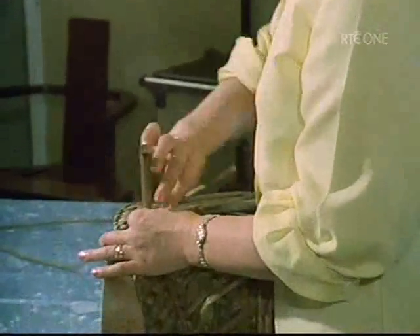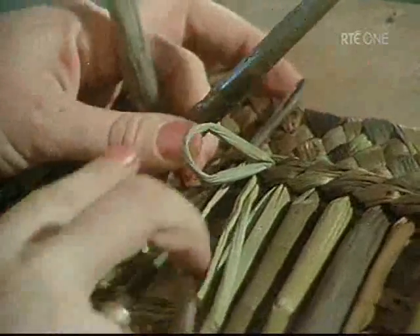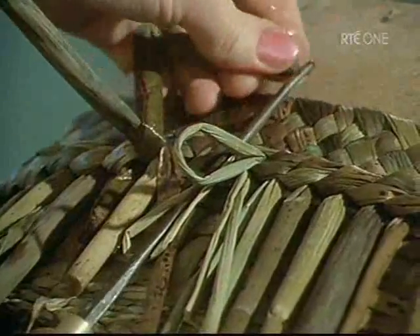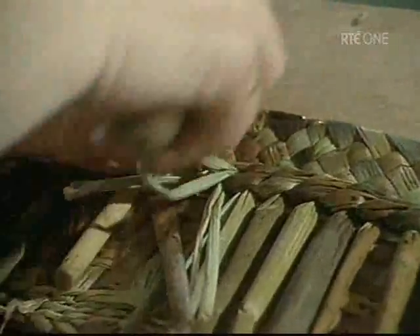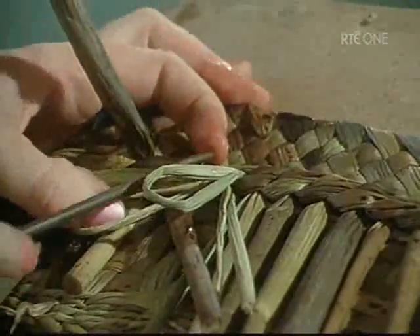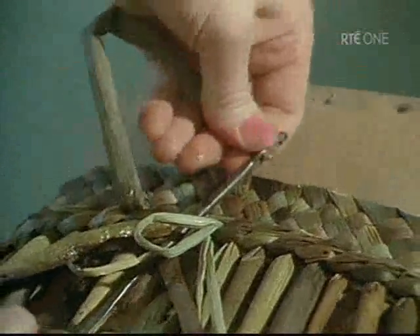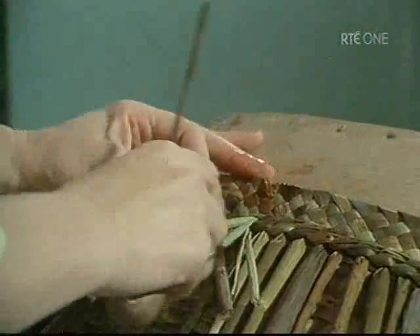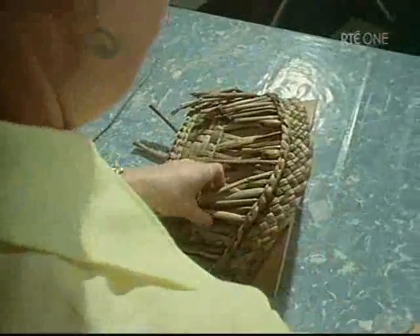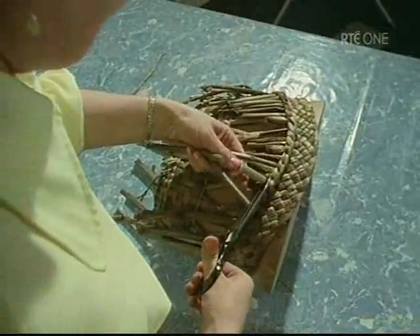The rim is made with a three rod edge of large rushes. The basket is finished with an old packing needle, which is used to fasten the last rushes by drawing them back through the thick rim. Mrs Brennan finally trims the waste ends off the projecting rushes.